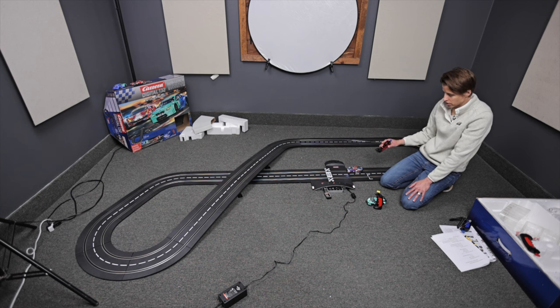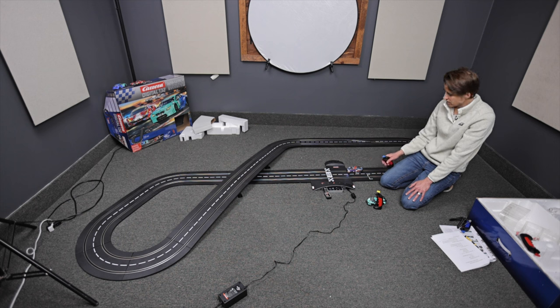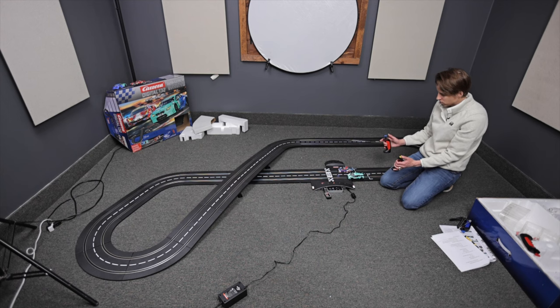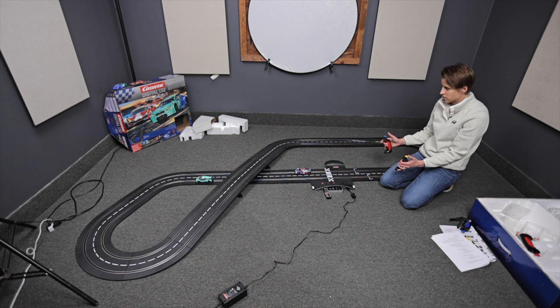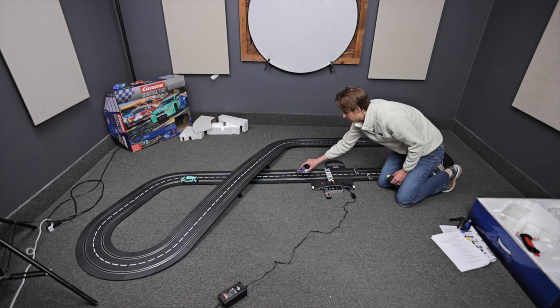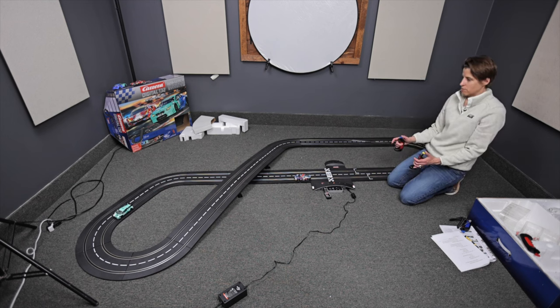So first step is coding your controller to the track — set the channel on the controller. Second step is to set the controller to the car. Now I have two cars that are coded to two different controllers. They can drive at two different speeds at the same time. They can be on the same lane — doesn't matter. You can drive them independently.